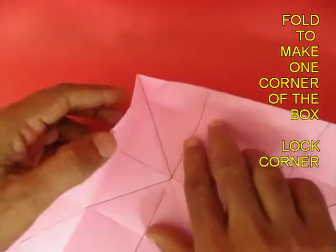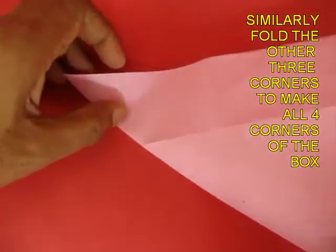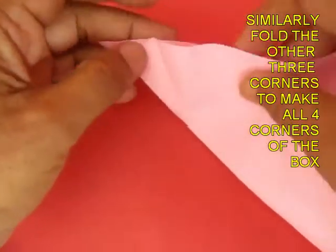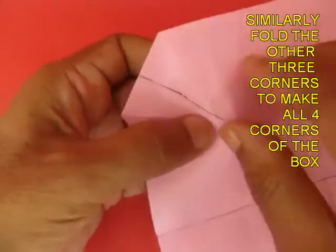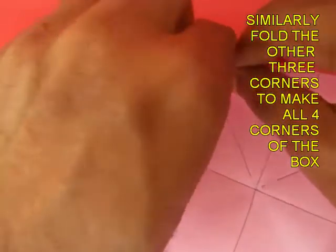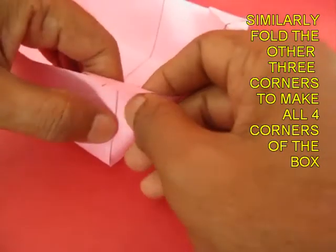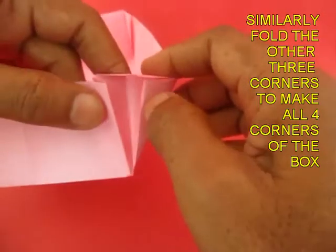You will have to make all four corners to complete the paper box. Fold the triangles, fold the flap, open it up, and this is how the lock will happen — this is the second corner of the box. Similarly make the third one and the fourth one.